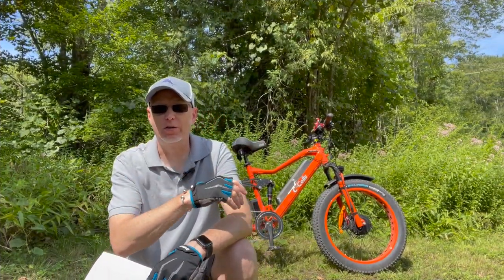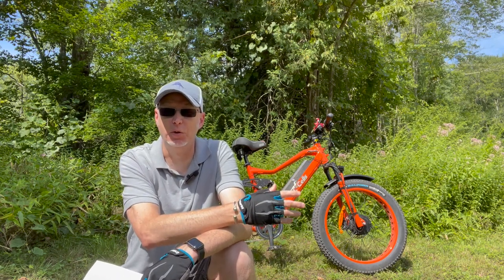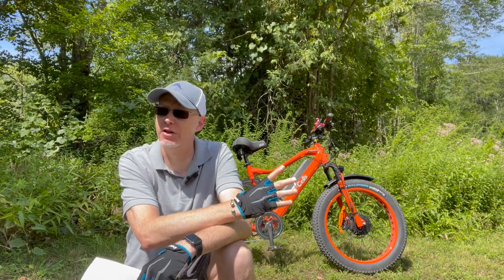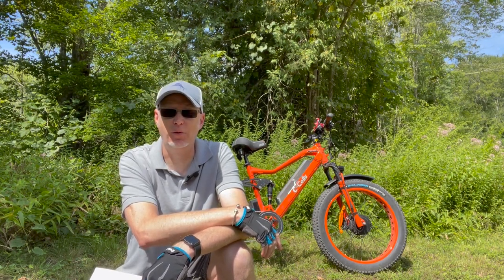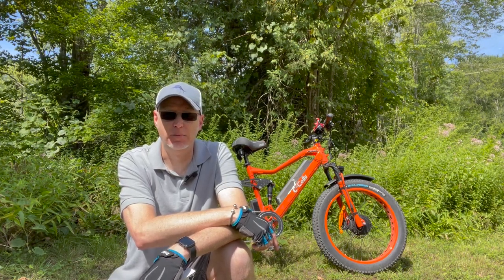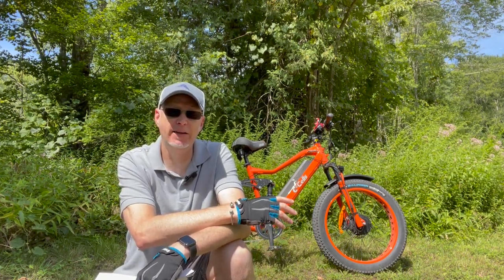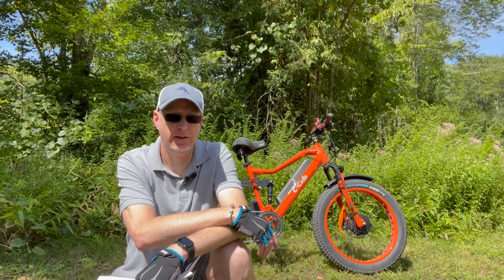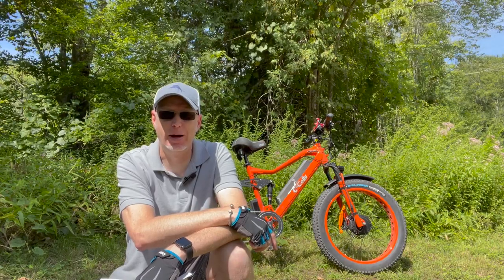Quick correction: when the bike comes to you, you decide what class you want it set as — one, two, or three. They give you three stickers and you decide how you want to set it up. Top speed can be fast, but you don't want to break any laws, so just keep that in mind when getting a bike like this.